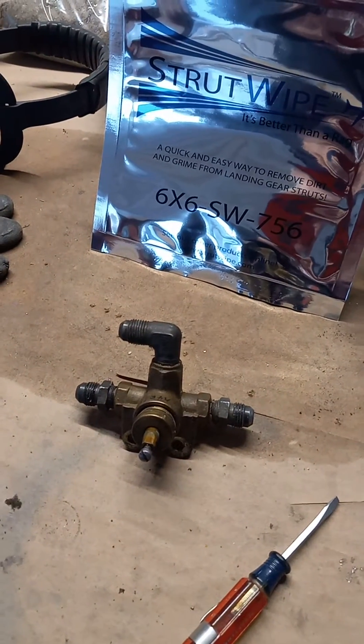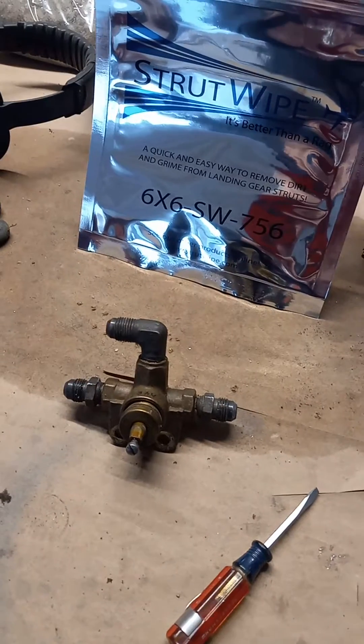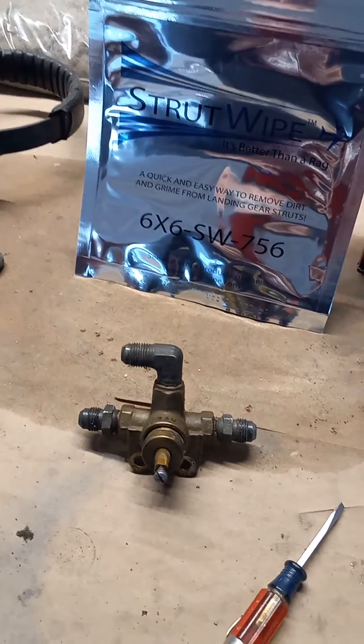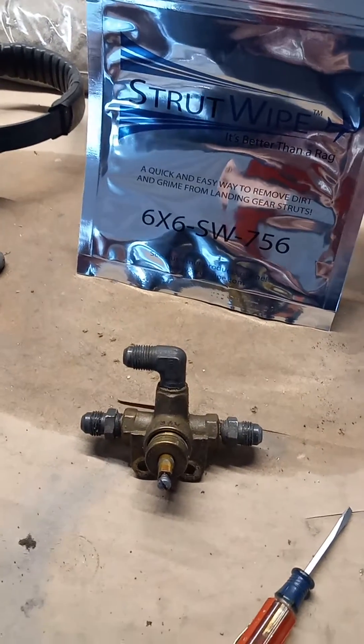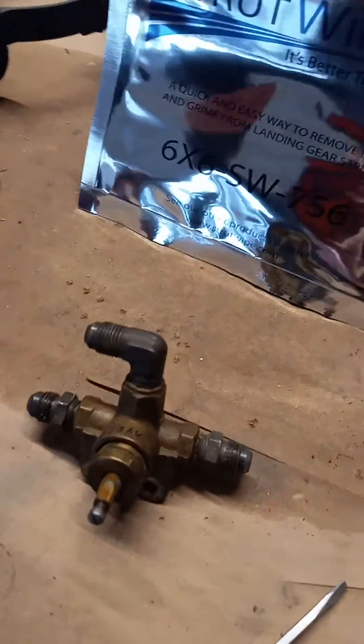For today's discussion we're going to talk about servicing the fuel valve. It's brought to you by Strut Wipe, for cleaning landing gear struts, propellers, control chains, bicycle chains, front forks on motorcycles, and such.